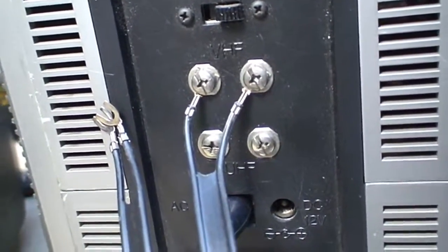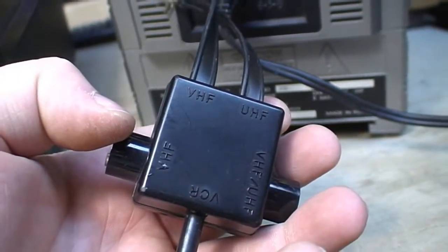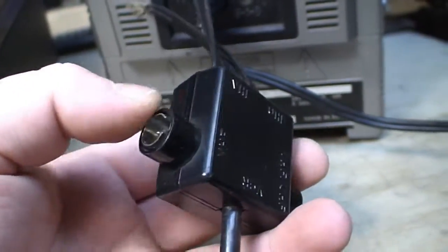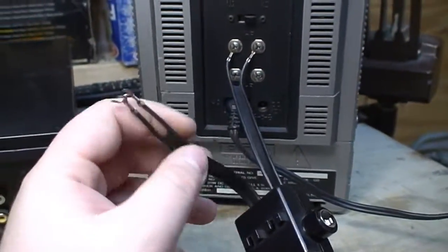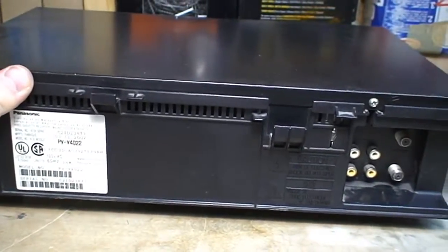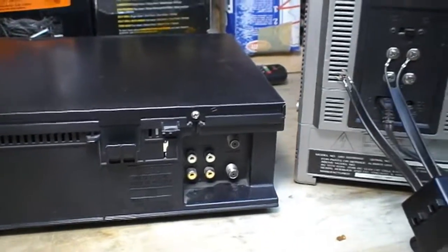We've made a secure connection. I'm only using the VHF output of this — a balun, I believe it is, or matching transformer as it's alternatively called. I'm not using the UHF section since this only has a channel 3 or 4 modulator capable of transmitting on channel 3 or 4, which is VHF low. Certainly some interesting and peculiar patterns being displayed on the TV.